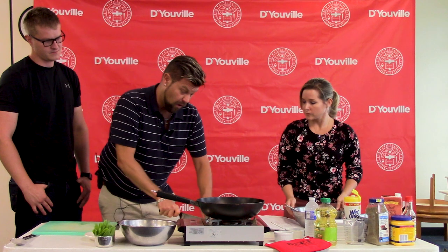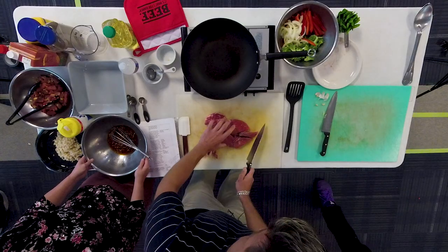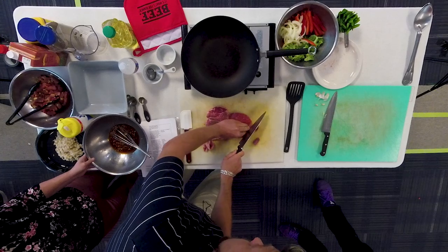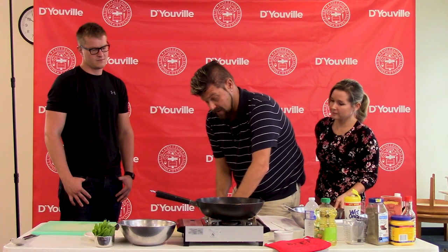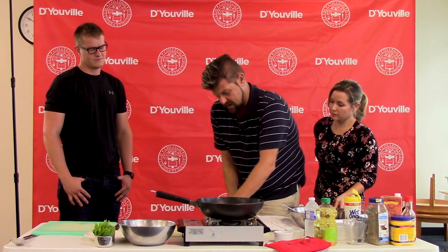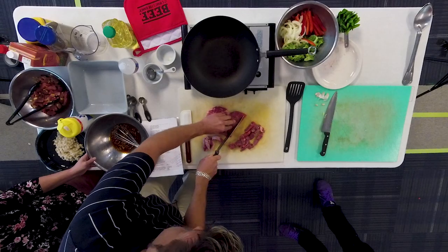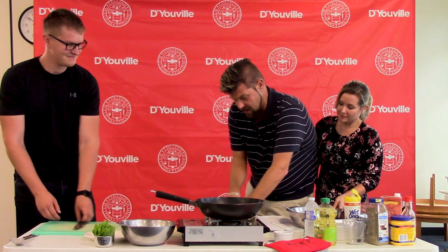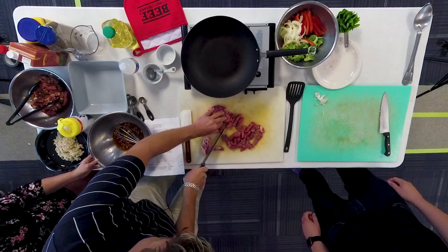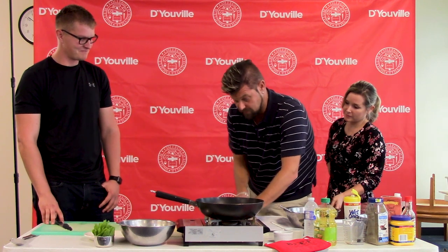I'm also going to cut the beef once down the middle horizontally to allow for smaller slivers. I'm then going to cut the beef at a 45-degree angle against the grain in about quarter-inch slices. That will allow for the most tender cut of meat, and will also account for even and speedy cooking. Be sure to tuck your fingers in as you are cutting.